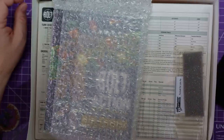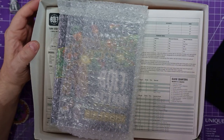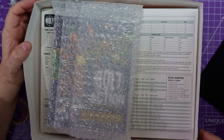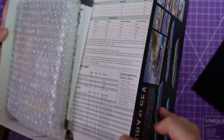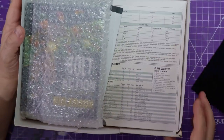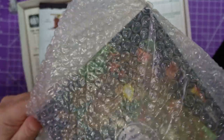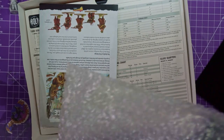This box is packed. Annoyingly, Customs — thank you once again — you shredded the corner of the box. Hopefully you didn't look up too much inside. Very annoyed. They do it with every Warlord parcel that gets sent to me — they just rip the thing apart and check everything. It's really annoying.